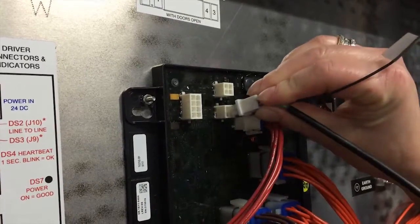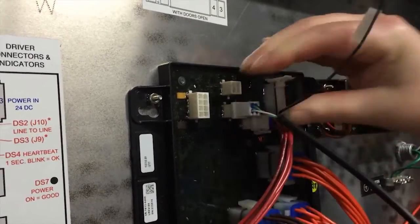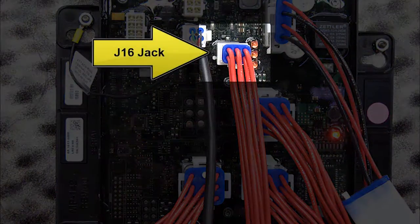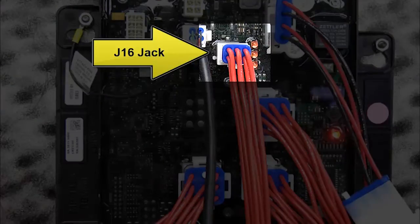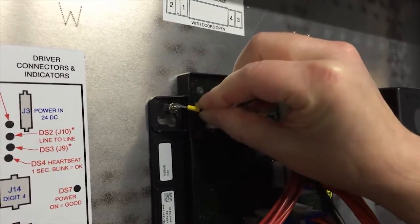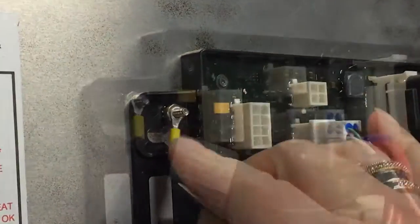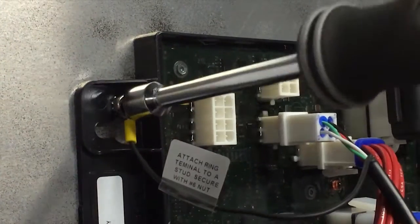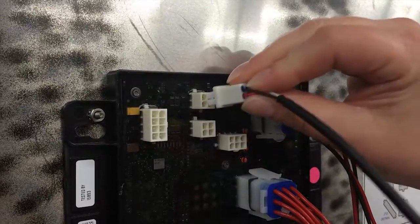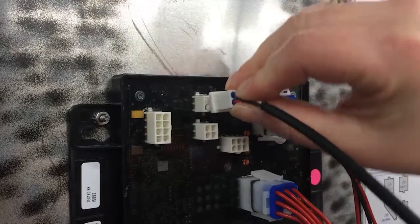Next, connect the line-to-line cable to the J9 jack on the host driver. The host driver is the one that has the six-pin communication connector inserted on the J16 jack. Attach the drain wire to the top left stud holding the driver in place using the provided nut and tighten with the 5/16 nut driver. Route the cable through the knockouts on the back of the display and connect it to J10 on the next client display driver.